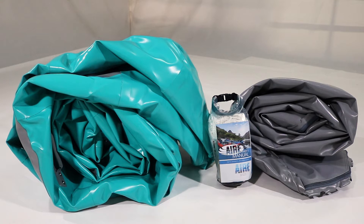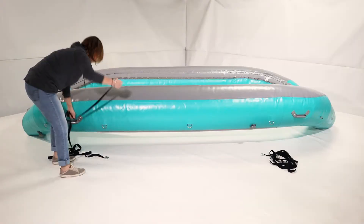One of the first things you'll have to do before taking your new boat out on the river is lace the floor. It's a simple process but a little technical. This video will help you get it right.